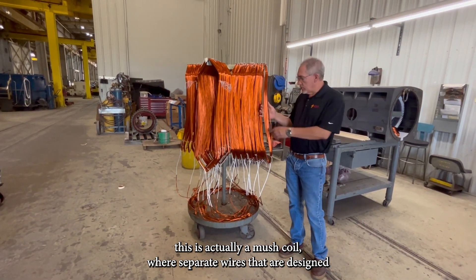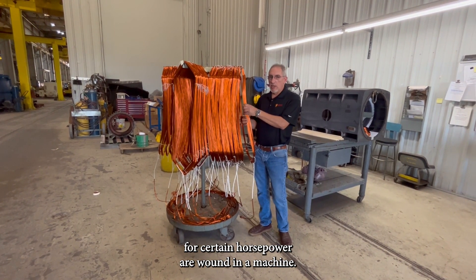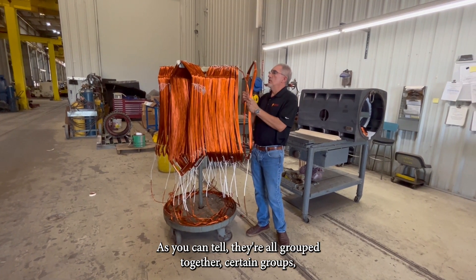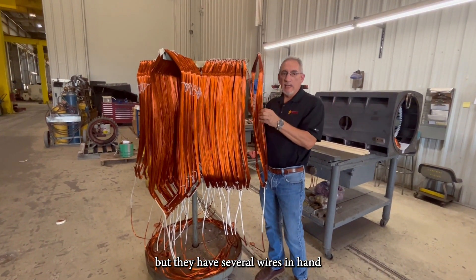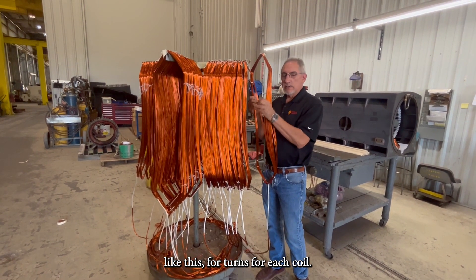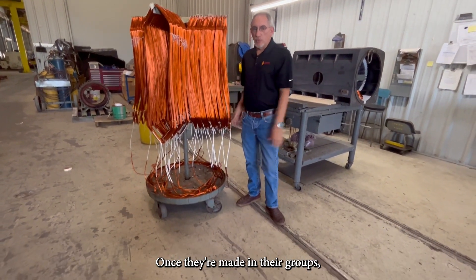The difference between the mush and the form: this is actually a mush coil, where separate wires designed for a certain horsepower are wound in a machine. As you can tell, they're all grouped together in certain groups, but they have several wires wound in hand like this — returns for each coil — once they're made in their groups.